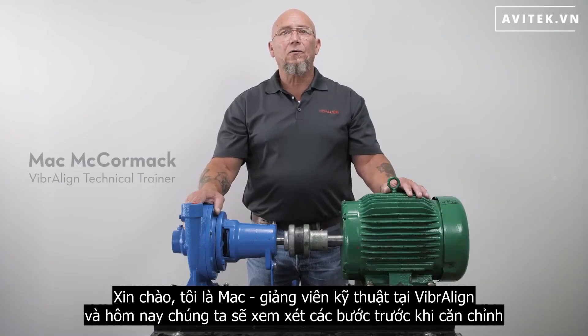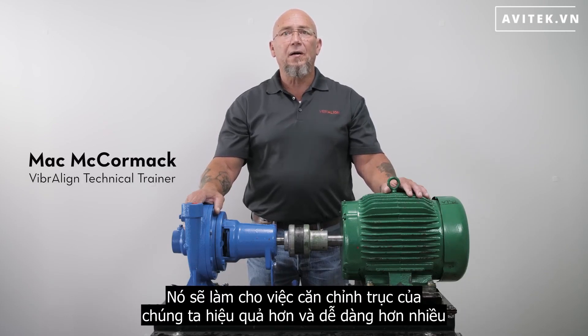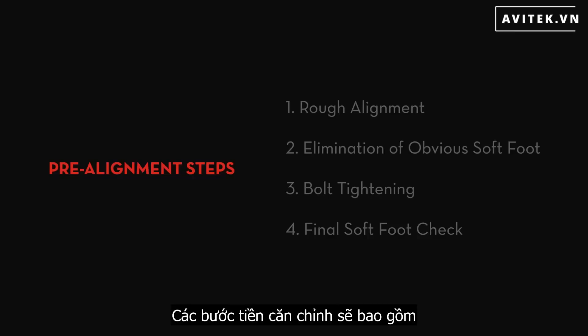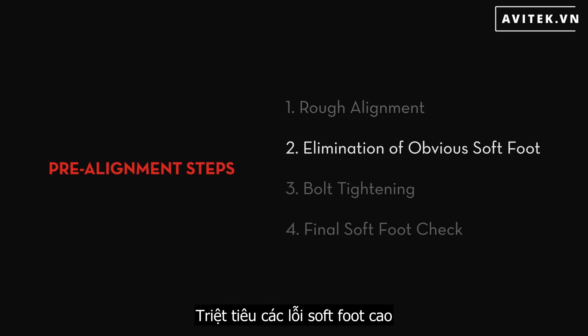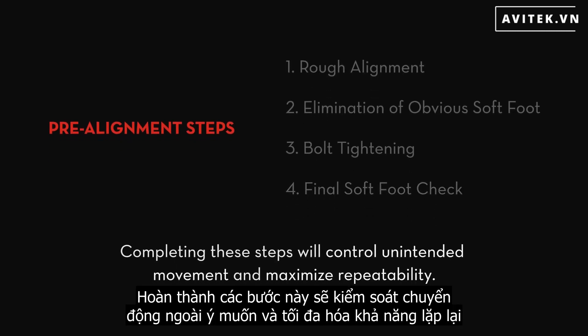Hi, I'm Matt, technical trainer at Vibraline, and today we're going to go over four pre-alignment steps that will make our shaft alignment much more efficient and much easier. The pre-alignment steps we'll cover are rough alignment, elimination of obvious soft foot, bolt tightening, and final soft foot check. Completing these steps will control unintended movement and maximize repeatability.